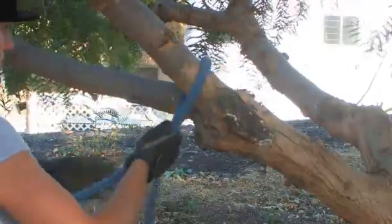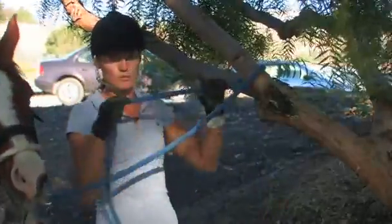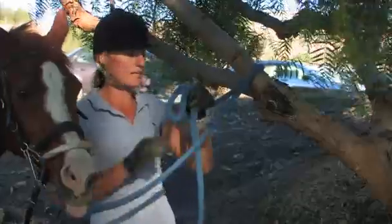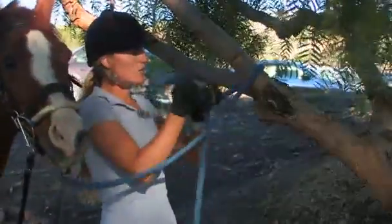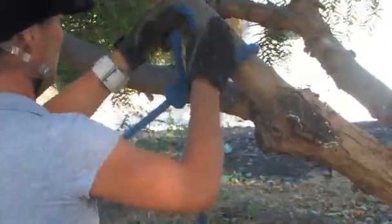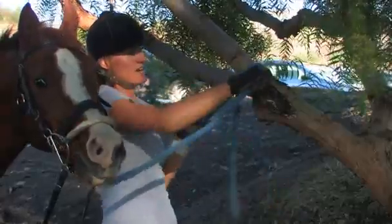First, I'm going to take the rope, wrap it around the tree, and make a loop with the opposite end. Once I make my loop, I'm going to take it, go over the rope, up between the tree and the rope, and pull on both ends until it is snug to the tree.